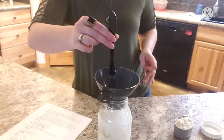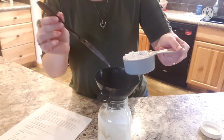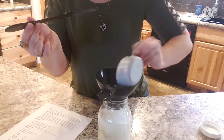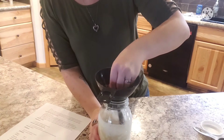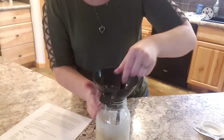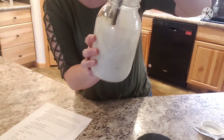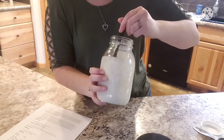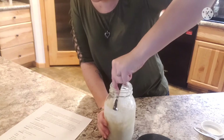Then we're going to add a half cup of unbleached all-purpose flour. It's getting a little thick but it's still not as thick as it was on day one.